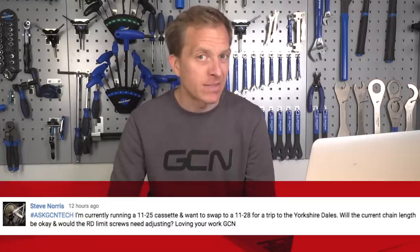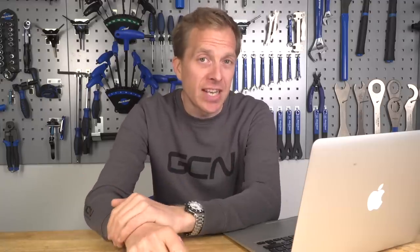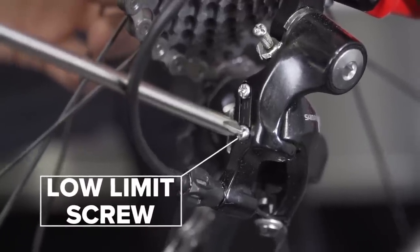Steve Norris is currently running an 11-25 cassette and wants to put an 11-28 on for a trip to the Yorkshire Dales. Will the current chain be okay and will he need to adjust the rear derailleur limit screws? That's hard to say without seeing the bike. Put the new cassette on and see if the chain is long enough to accommodate the extra three teeth on the new sprocket cluster — worst case you'll need a new chain. As for the limit screws, no adjustment needed as it's a simple replacement. However, you may need to look at the B-tension screw — give it a turn or half a turn to move the upper pulley wheel away from the 28 sprocket for crisper shifting.